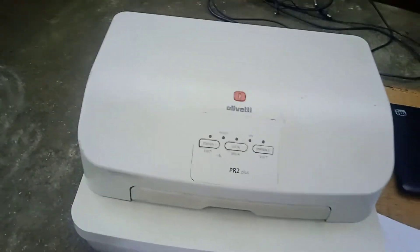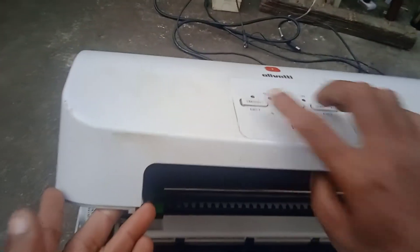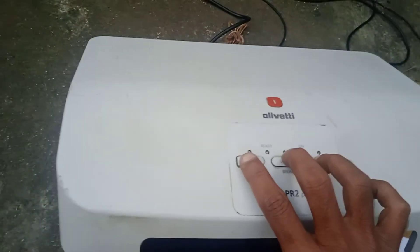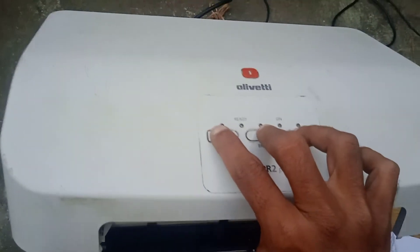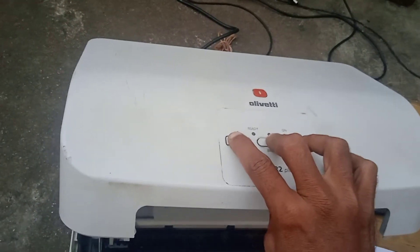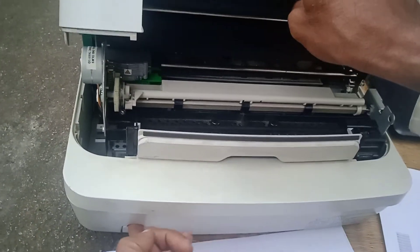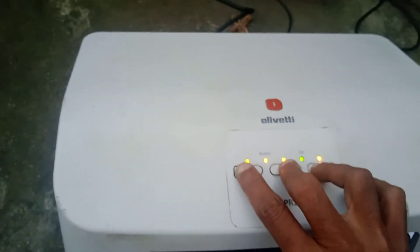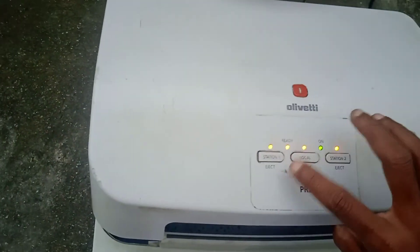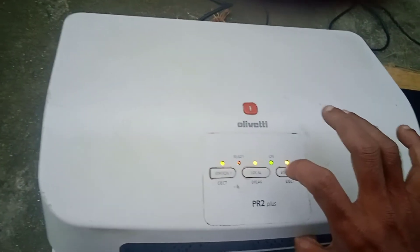First, you have to open the cover. Open the top cover and push these three buttons at the same time, then put the power switch on. A beep sound will come and all lights will blink — only the ready light will blink particularly.